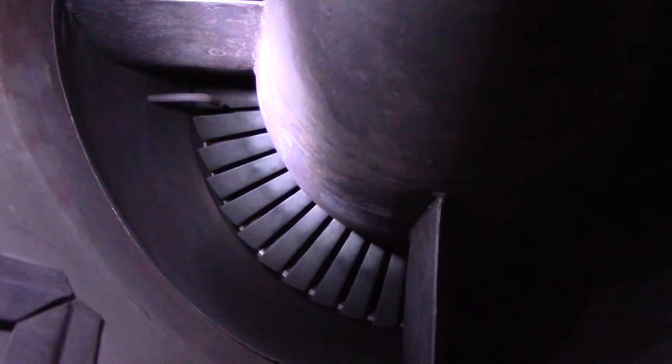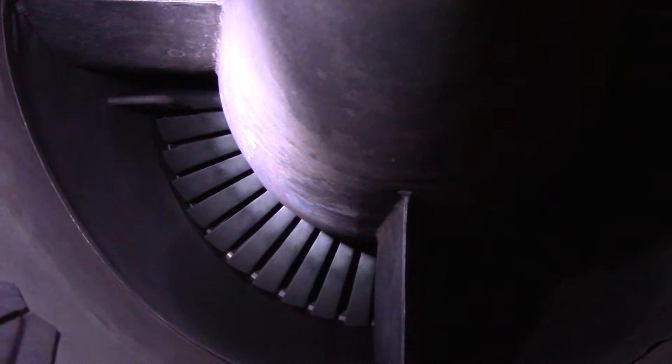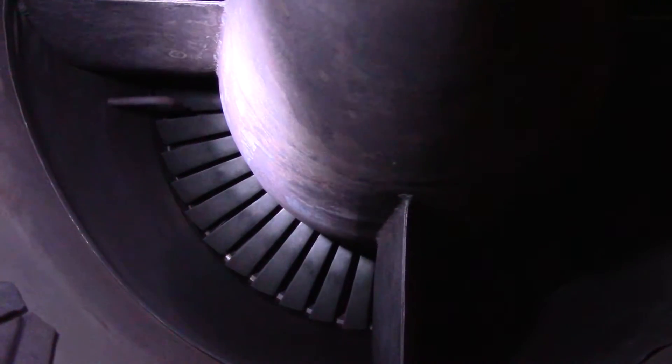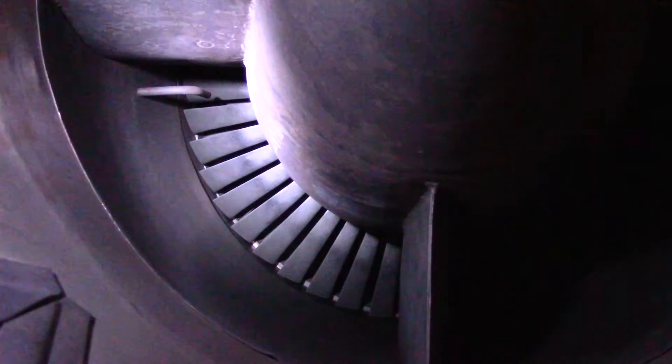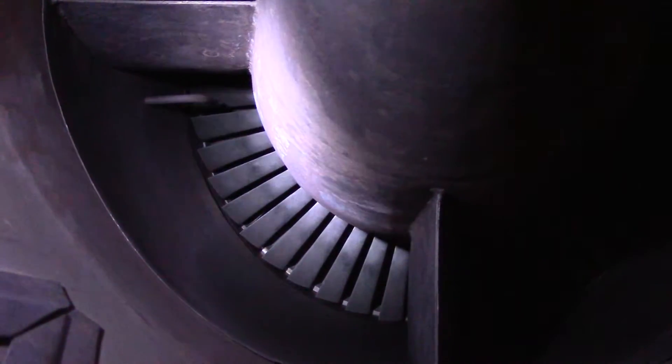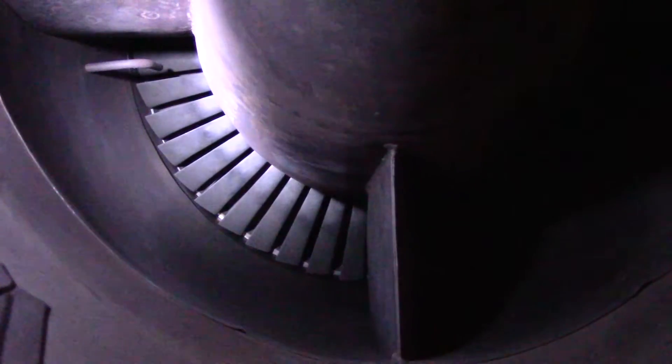Three of the stator or nozzle blades are burnt through and no longer attached at their root — the inner end toward the center of the engine. It's been hot there and weakened, or maybe it's just age. Everywhere else it looks really good, but I'll need to spin the engine to get a good view.